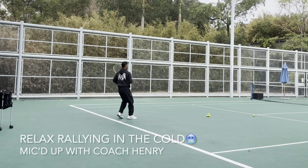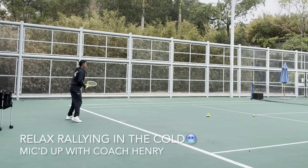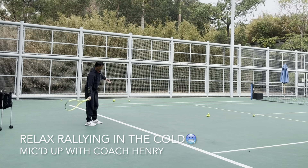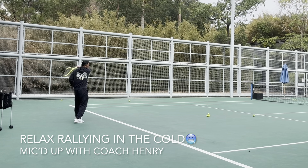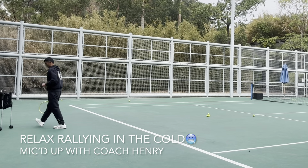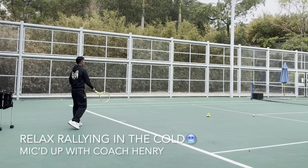Under the ball. Make sure you're trying to be balanced with your footwork.